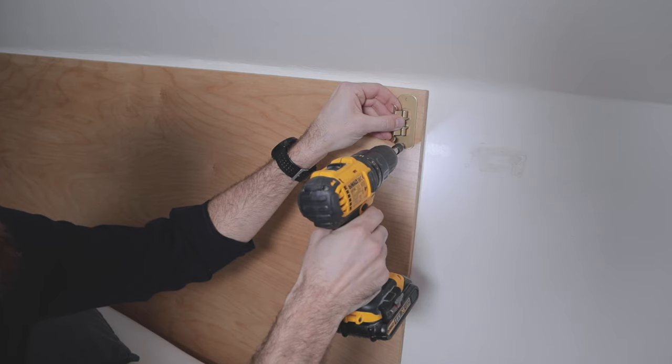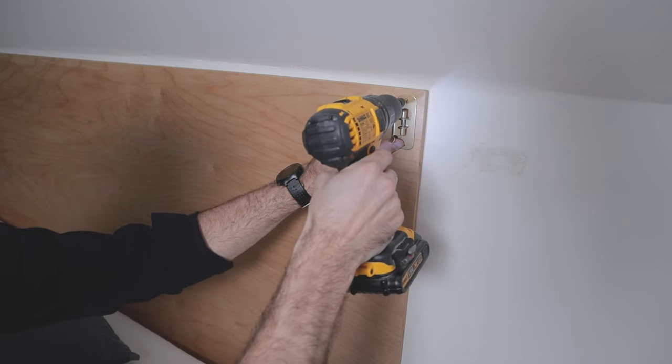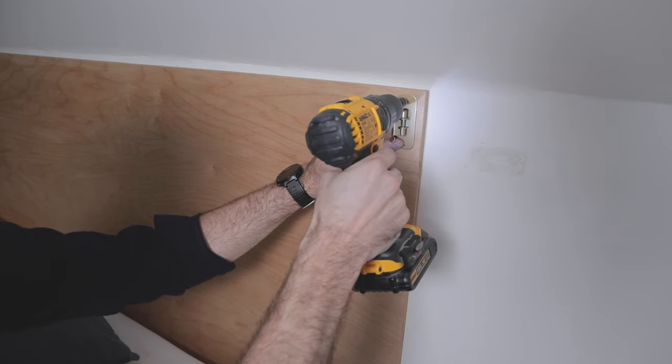I added some lights and some decoration, and that was it — a really simple plywood headboard.